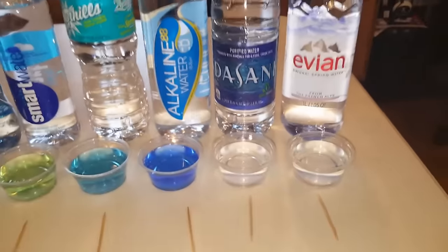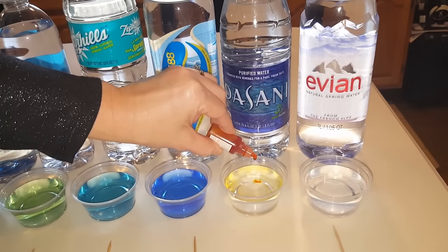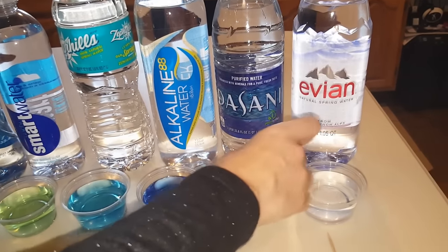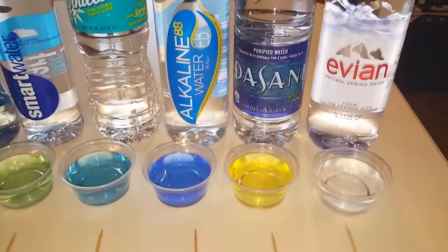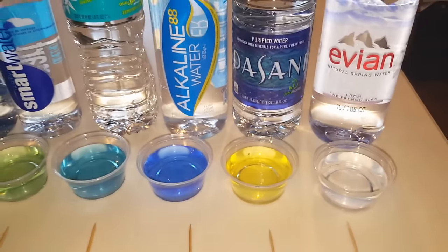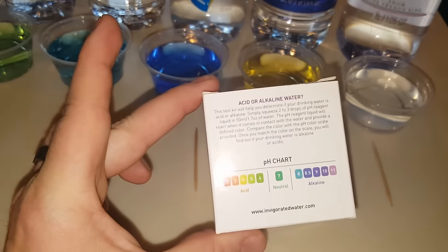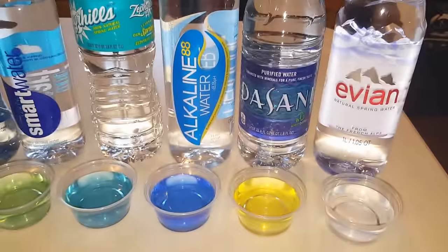Let's do Dasani. This is my least favorite tasting water — it's pretty much just water from the Pepsi plant. I can usually taste a bad water, and that one's a bad water. That is like a four — a legit four. That's definitely a four. Don't be drinking this, guys. Dasani is not good for you.